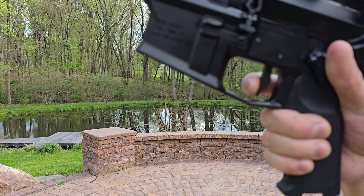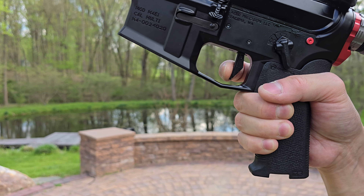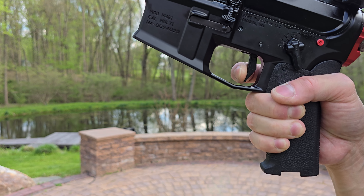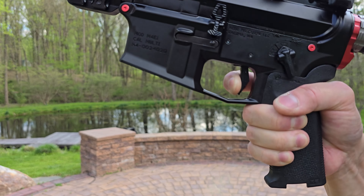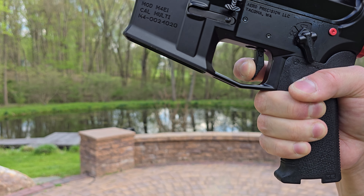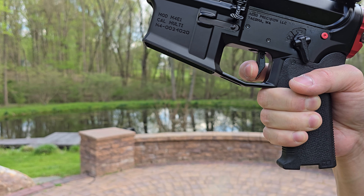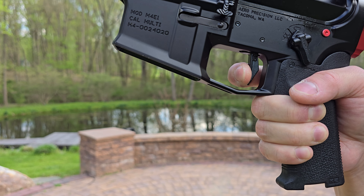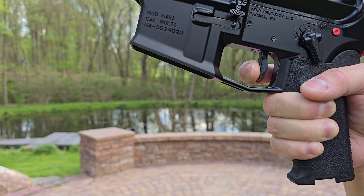Components of your trigger squeeze are going to be the exact same as if you were to do bench rest or precision shooting. You want to consciously feel for the break, be married to the sear, and also consciously feel for the reset. Feel for the break, married to the sear, feel for the reset.